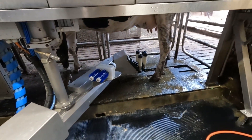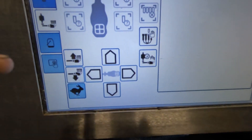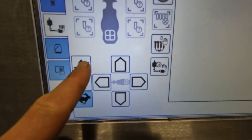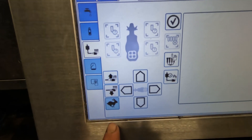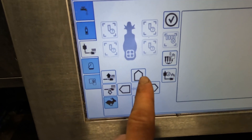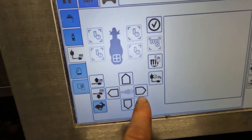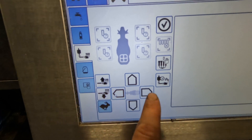The arm positions itself between the legs. We have six buttons to control it: arm go up, arm go down, arm goes left, arm goes to the right, and backwards or forwards.